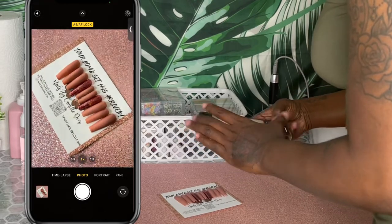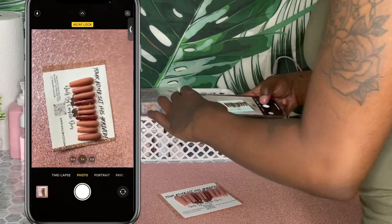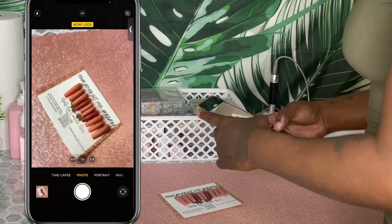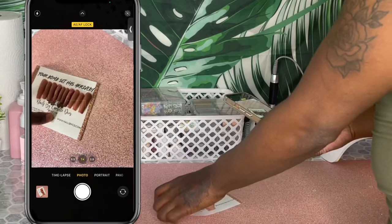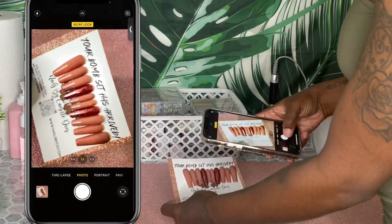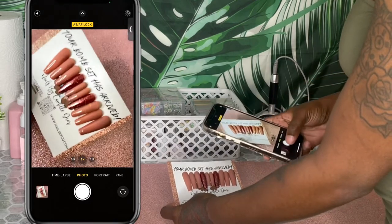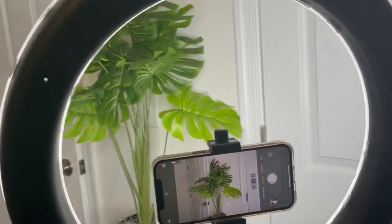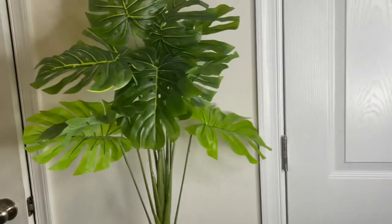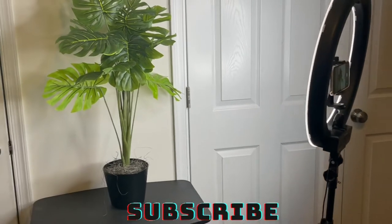With iPhones, they have an AE/AF lock that changes the brightness and focuses on where you hold the square. You're going to hold down in the middle like I did and have it lock. When it locks, you go up or down to change the brightness. This will make the resolution and brightness of the photo look better.